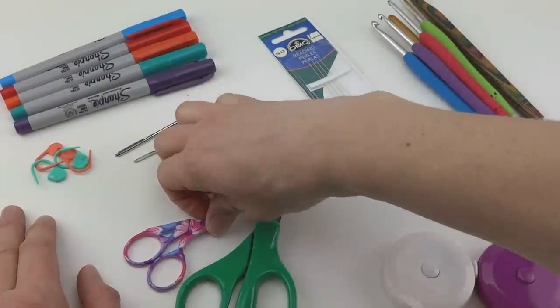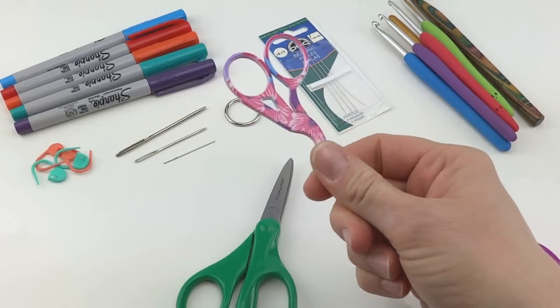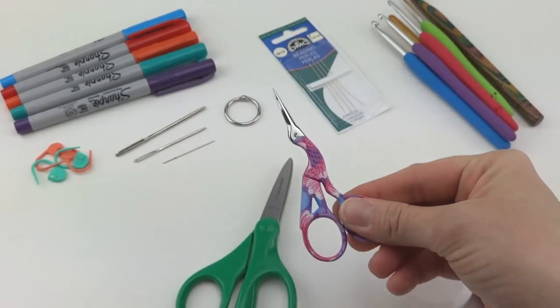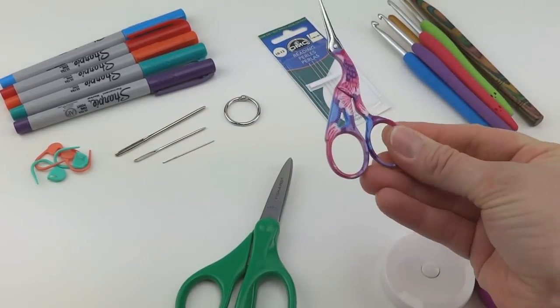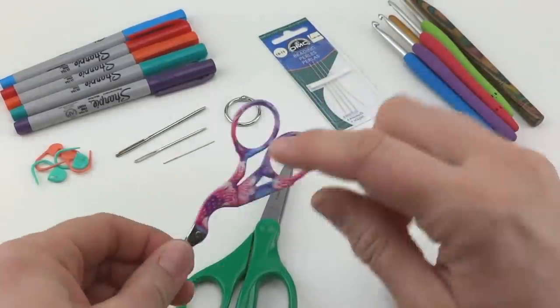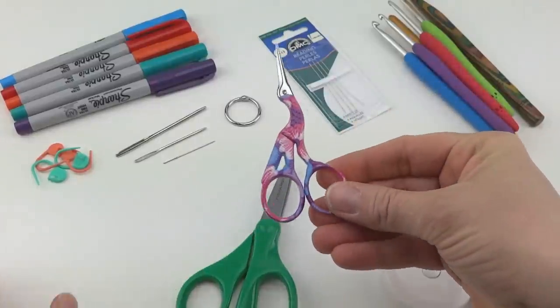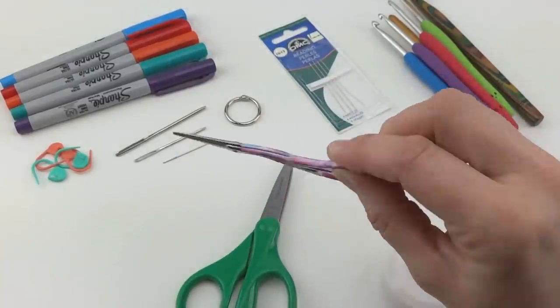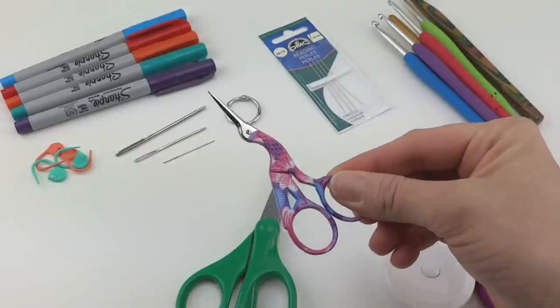For my scissors, you'll probably see these appear in my videos a lot. These are just little embroidery scissors, and I really love using these to snip my yarn. I got these online years and years ago. You can find these — I see them with gold handles. I don't really see a lot of these really colorful ones, but I use my embroidery scissors a whole lot for snipping little pieces of yarn.